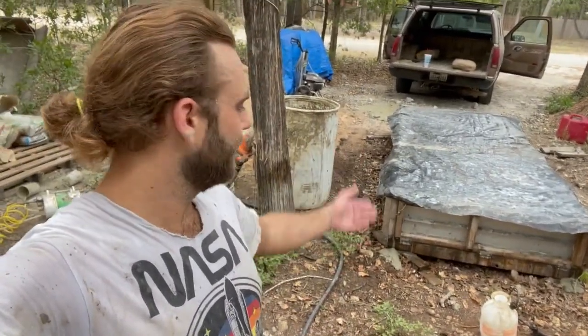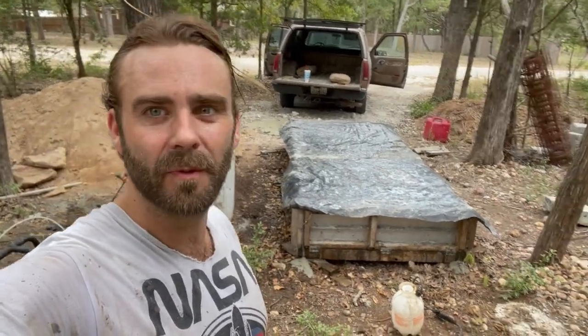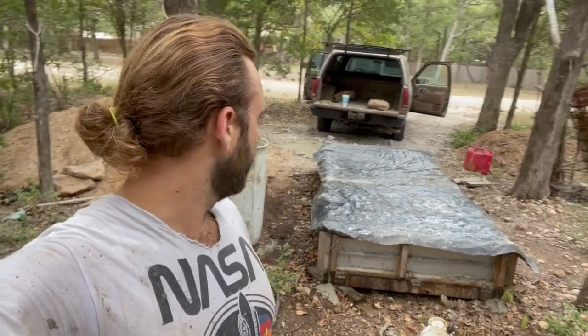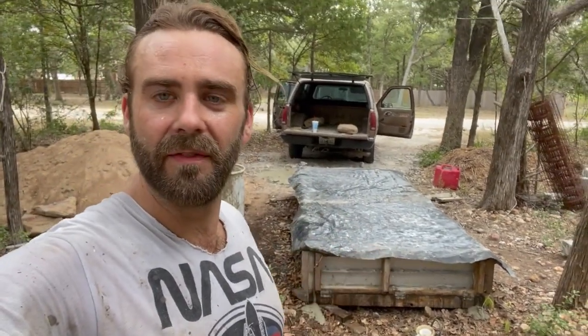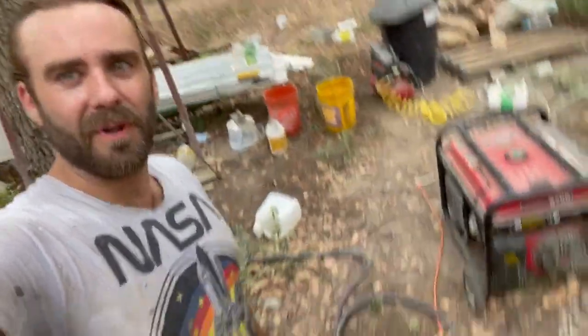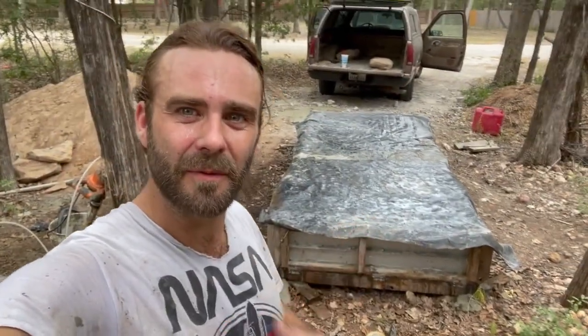That's it — the mix is under the tarp and I have to wait about eight hours for it to halfway cure, then I can pull those strings out. The next day around this time they should be set enough to pull out. Pretty messy job — I should probably be wearing a face mask, goggles, and long sleeves, but I like the old pirate look. Anyways guys, there you go. I'll let you know what these look like whenever they set up.